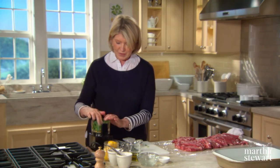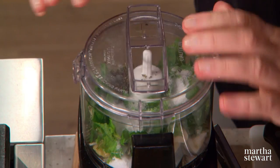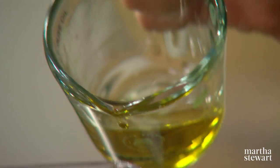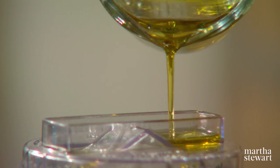Add some salt and some pepper, then just grind it up a little bit and process with about a third of a cup of olive oil. It's almost like making a pesto.